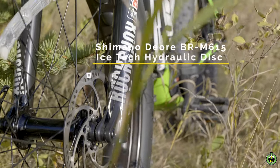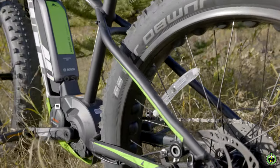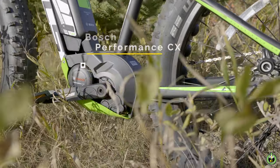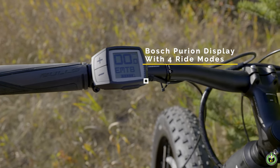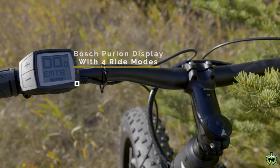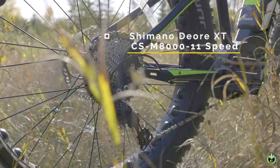Beefy 180mm front and rear Shimano Deore brakes manage your momentum confidently as you rip up the ground with the powerful Bosch CX Performance motor. The Bosch Purion display with four selectable torque-varying ride modes propels you forward, utilizing Shimano's 11-speed 40-tooth Deore cassette.